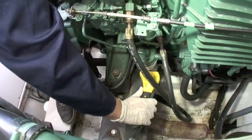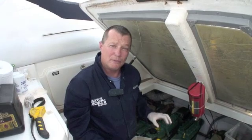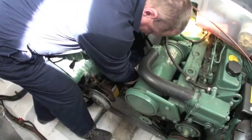The primary filters are done. Now we're moving on to the secondary filters, and for this we're going to need a filter wrench. Once we've got it hand-loose, we'll unscrew it all the way, with a container underneath to catch any spill.